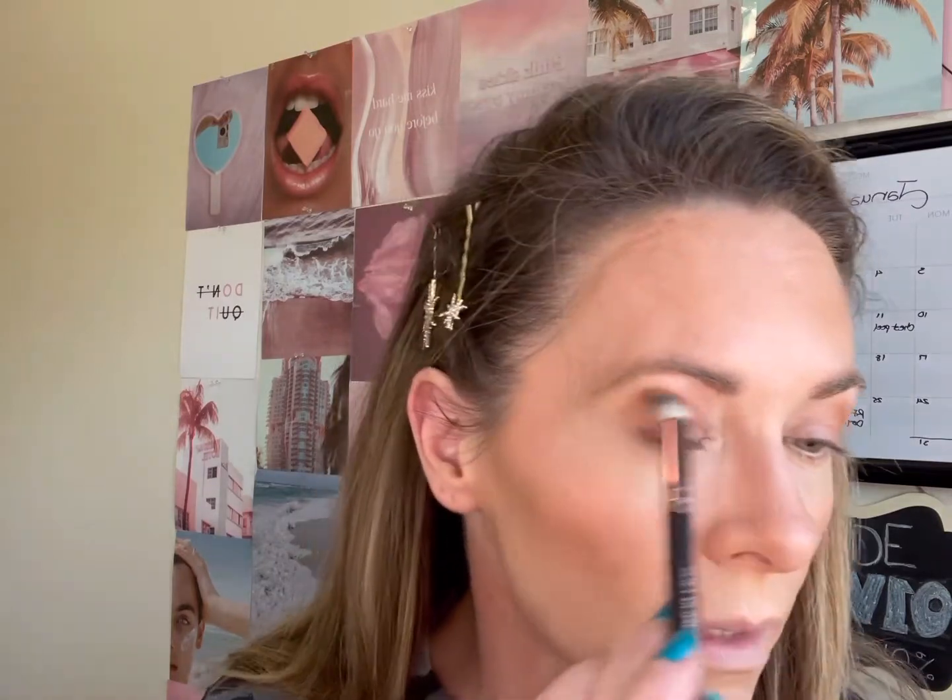Marlena said these brushes really helped her to blend out her shadows. I'm just kind of blending it up towards my brow bone a little bit.